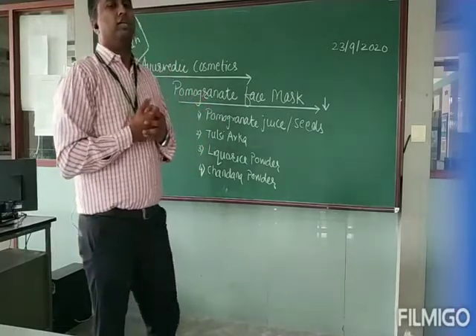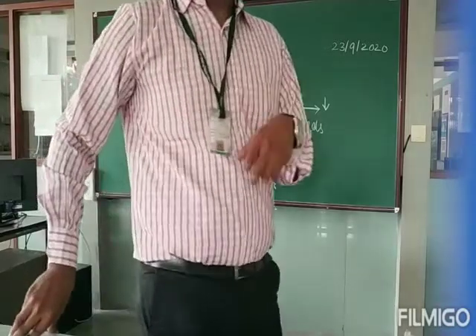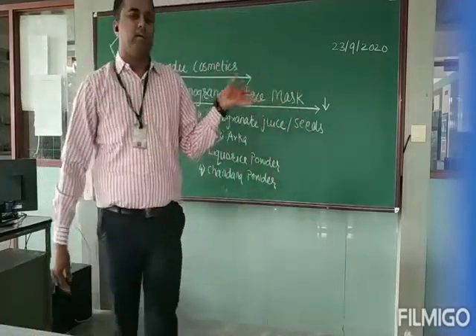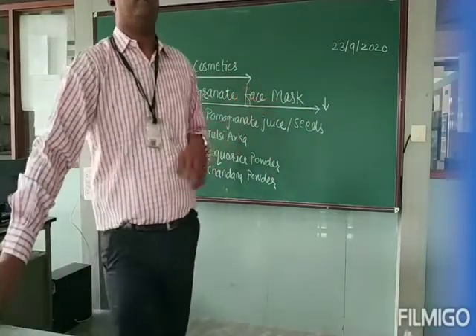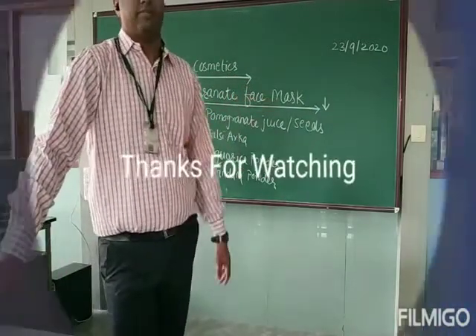Our students Prateek and Nikita have prepared a very nice video on this pomegranate face mask. Just watch this video and don't forget to like, share, and subscribe. Thank you all.